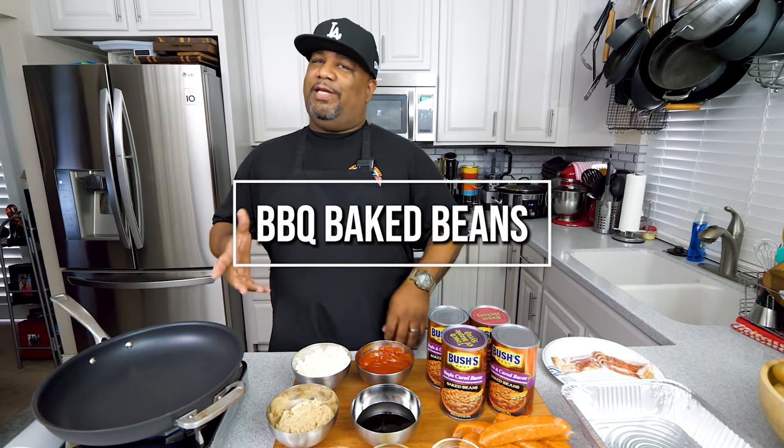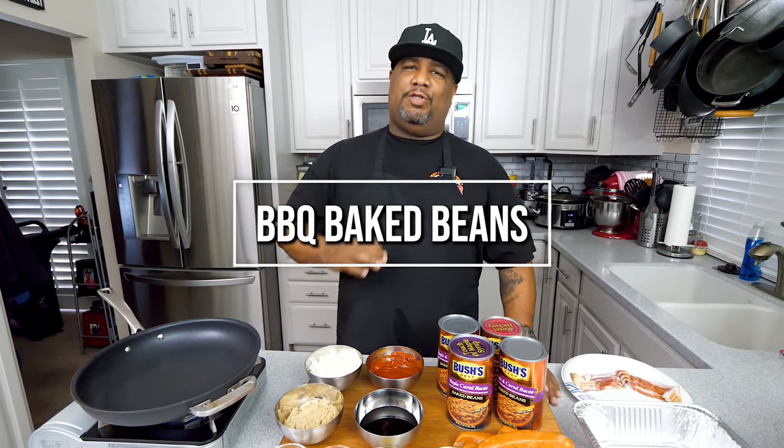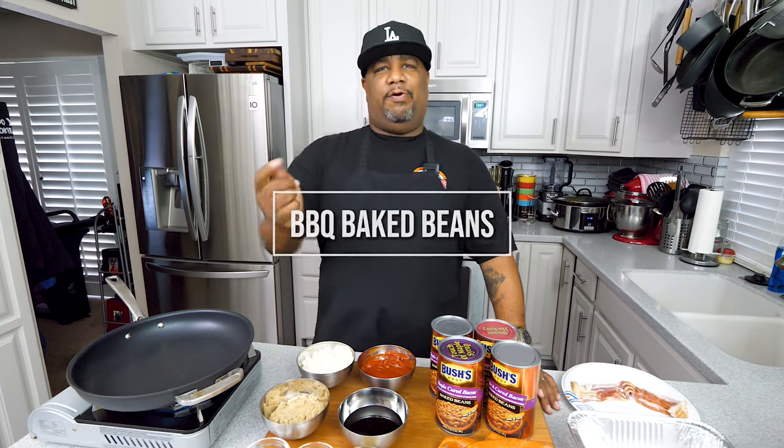What's good everybody, welcome back to the channel — Smoking and Grilling with AB. The Fourth of July is right around the corner. Look at the video I'm dropping today — potato salad — that's gonna be fire. What we're doing is summer classics for the holiday. You can't say potato salad without BBQ beans, and we're gonna level these beans up. Super easy — you can do them on the stove or get a little smoke flavor outside.